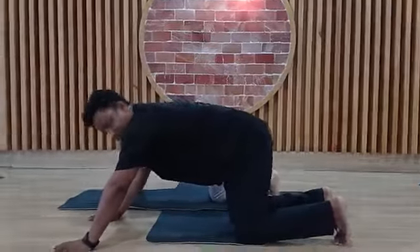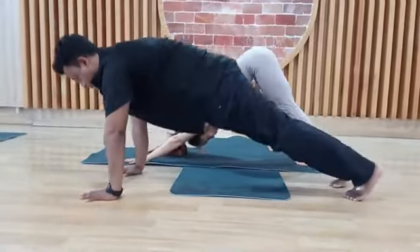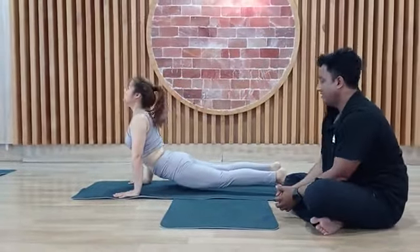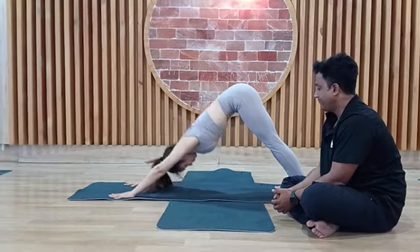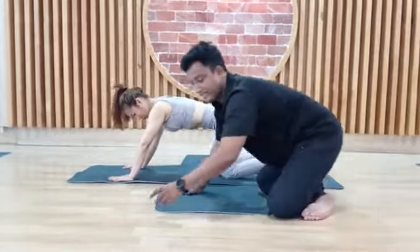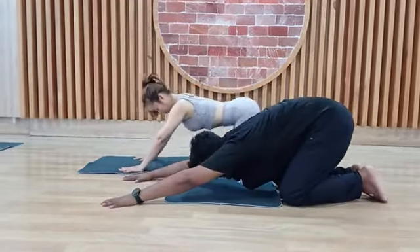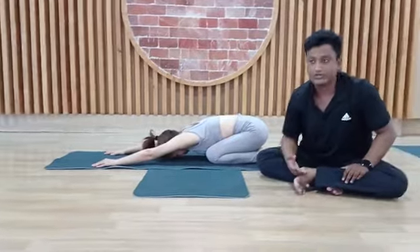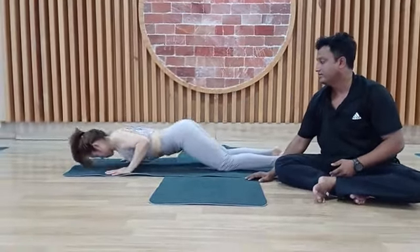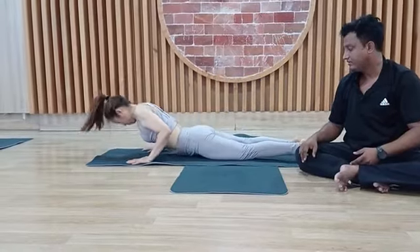The first exercise should be like this — just slowly, sleep position. Cobra pose: inhale up, upper jaw; exhale downward. If you cannot do this, you can do the easy version: inhale Cobra, exhale Child's pose. This is the first step. Beginners, when you start, you should warm up your body for 10 to 15 minutes, then continue — inhale Cobra, exhale Child's pose.